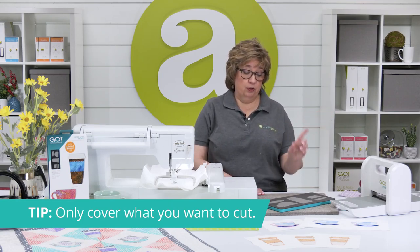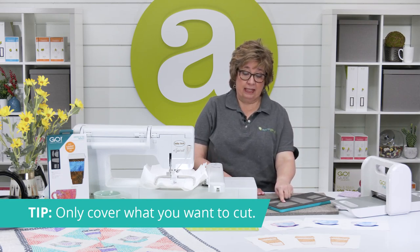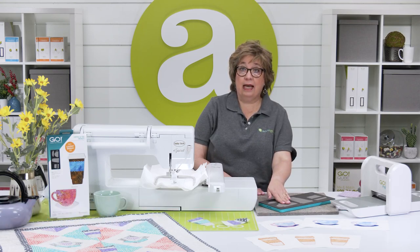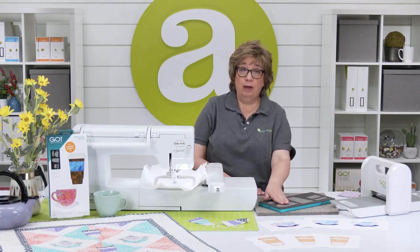Today I'm going to embroider our coffee cup design. I've already cut out a saucer, so all I need to do is cut out my cup. So that's all I'm going to cover with the mat and fabric when I cut.